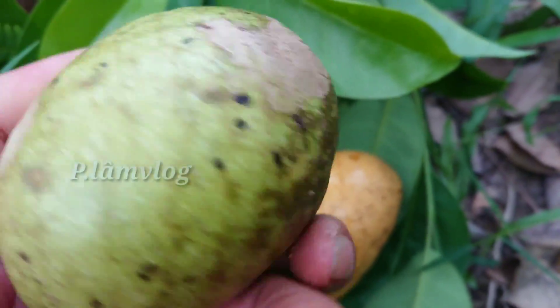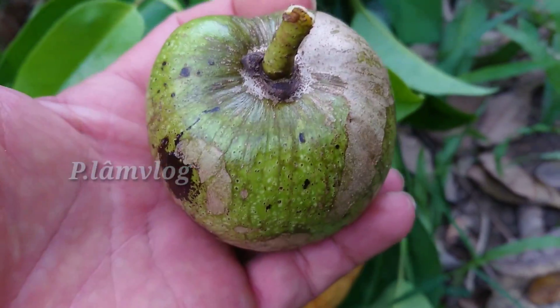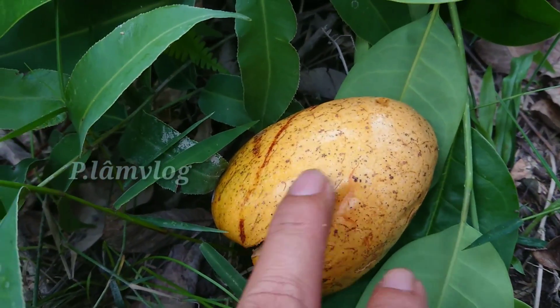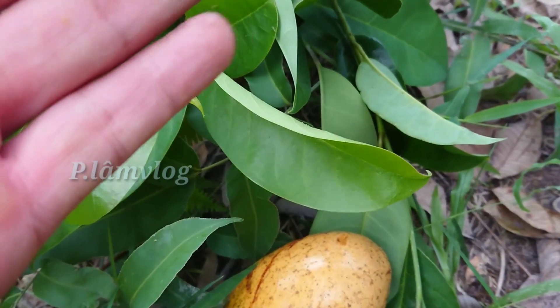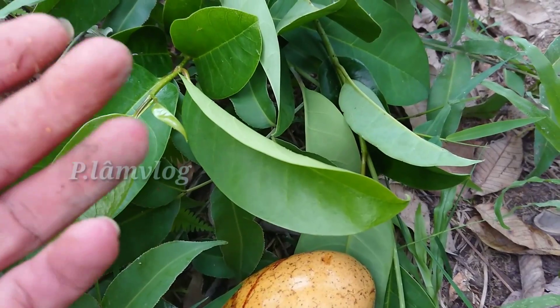Bây giờ tôi sẽ chia sẻ cách chúng ta dùng trái bình bạc. Ở đây tôi chỉ hái trái già thôi, còn cái trái mà chúng ta làm thuốc là trái chín. Trong điều kiện có thể, tôi sẽ cố gắng chia sẻ những bài thuốc hay nhất và đơn giản nhất cho mọi người.